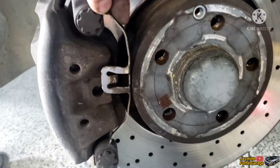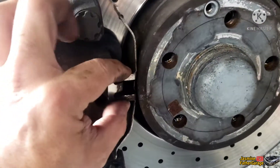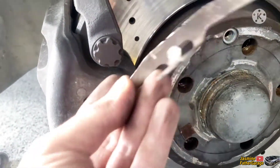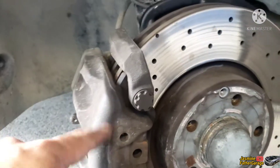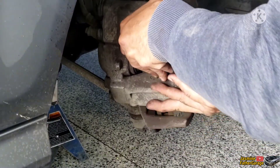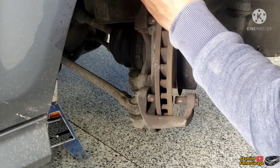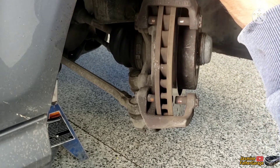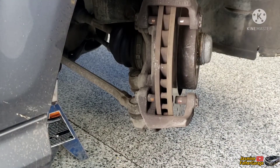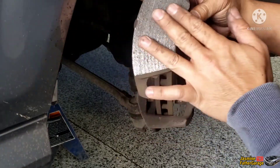All right guys, so this part right here — I didn't get it on camera — but those tabs go into the hole right here. You just need to pry it off with a flat screwdriver. That needs to come out, and then this whole thing will flop over just like that. There's the inside brake pads — looks like there's still a lot of meat on them, but you can tell that it's wavy.